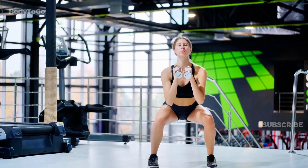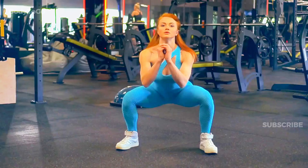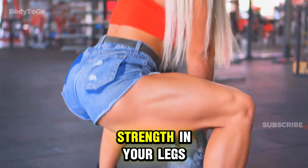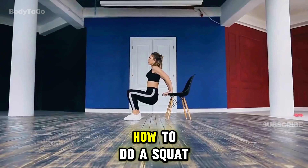Squats are an excellent exercise for your legs and core. They target your thighs, hamstrings, glutes, and lower back. Squats are crucial for building strength in your legs and improving your balance and posture.